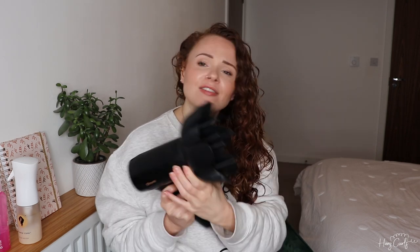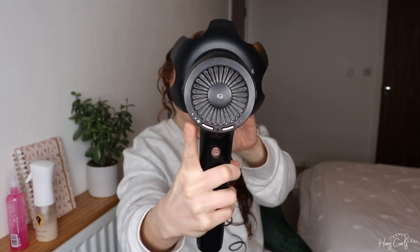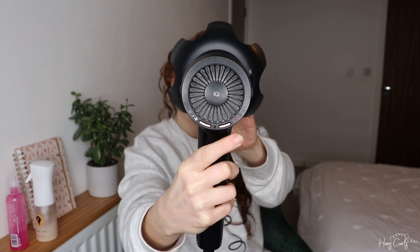Now I'm going to diffuse my hair. I'm using the Shark Style IQ diffuser — I bought this about a year ago and I really really like it. I'm going to use a medium speed on the fan and a low heat, which is more of a medium heat on this dryer, but you can also use the cool shot if you want to.